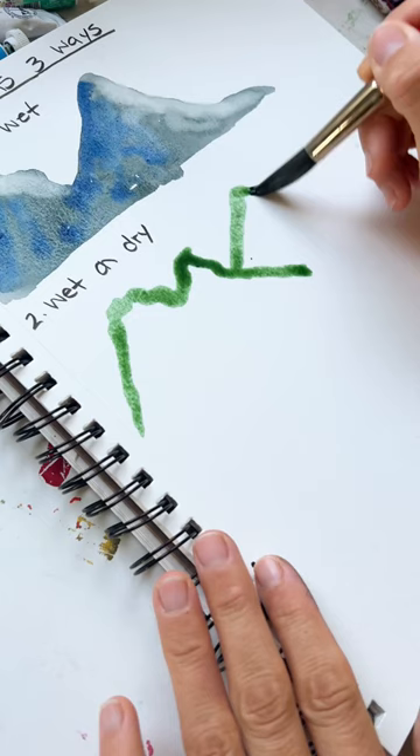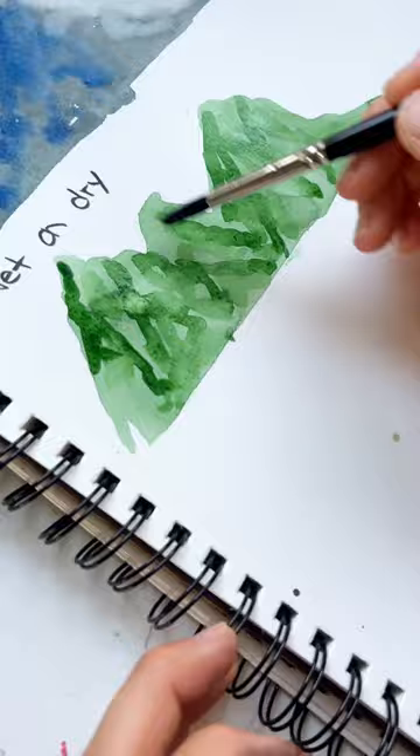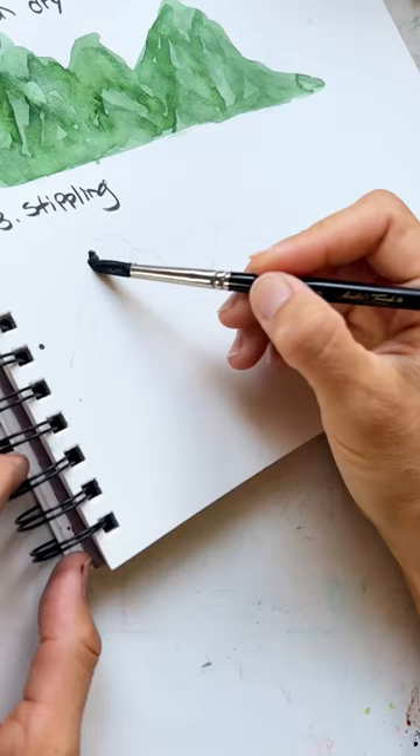For wet on dry, do your mountain shapes with a light green color, fill it in, and then take a heat gun or hair dryer and dry it all up. Now add in some darker paint on the top for the cracks and blend it in really nice.